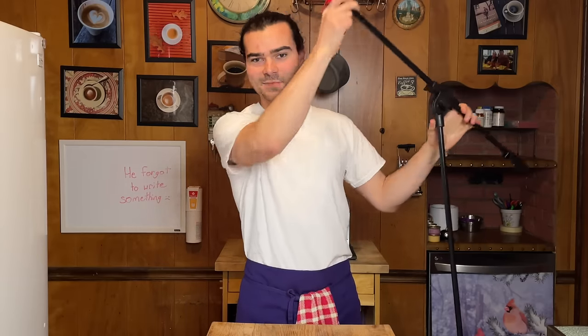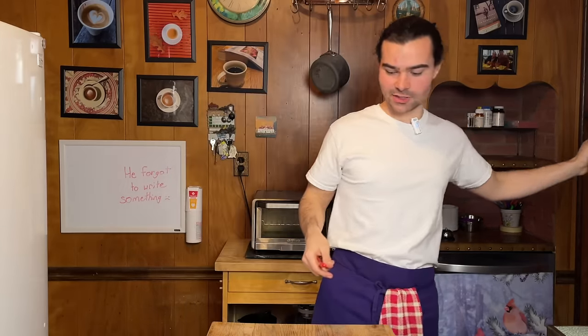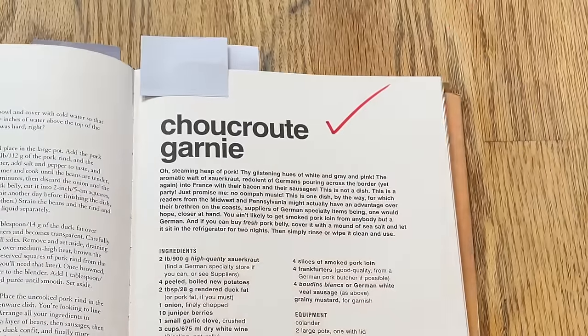Everyone is currently diving in, commenting on the white-colored sausage. I'm about to join them. Thank you for spending your time with me. This was another episode of Back to Bourdain. Stay organized, clean up after yourself, do the best you can.